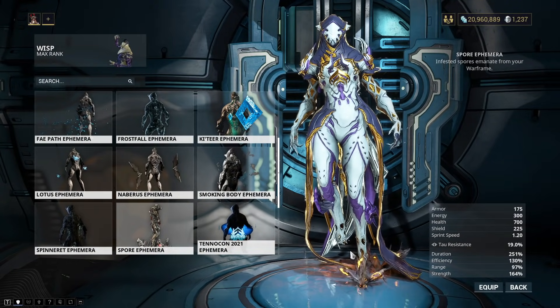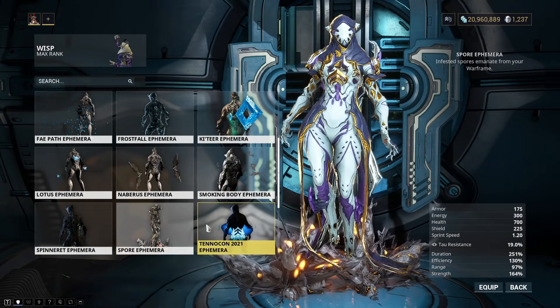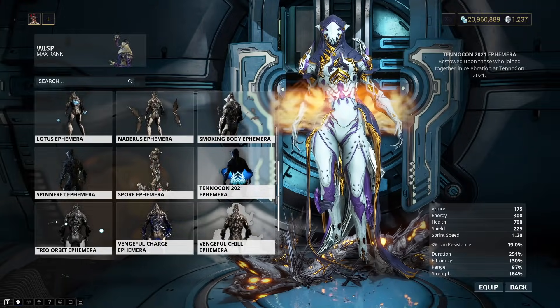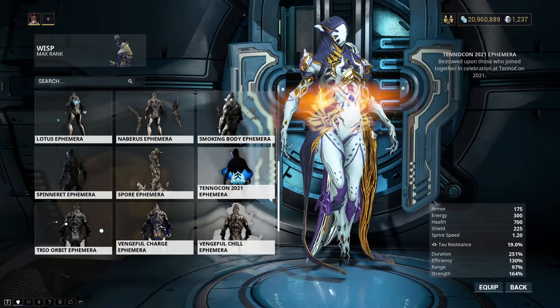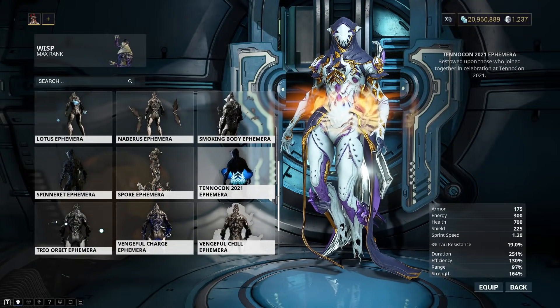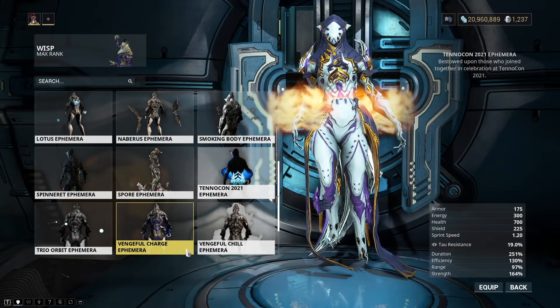Spore Ephemera — also a good one. I like the ones that are more noticeable. The TennoCon Ephemera is like a weird shield. I don't hate it or anything, it's just kind of funny looking. But it shows the Lotus, so yeah, it's cool enough. Can't be mad.